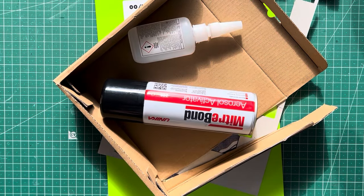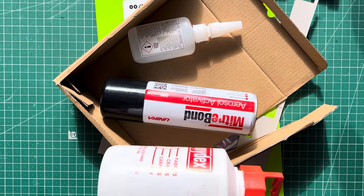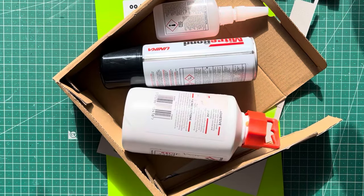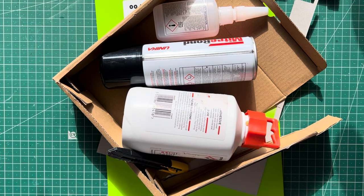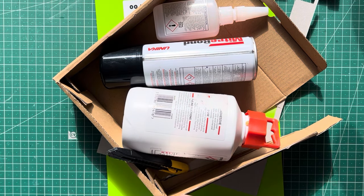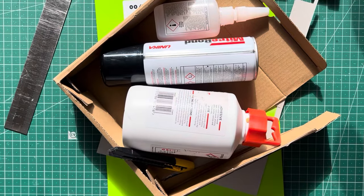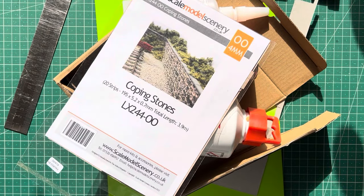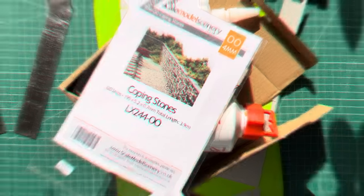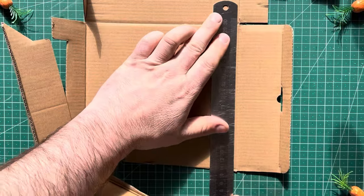Some super glue and some activator - you don't necessarily need activator but I just like it because it speeds things up. Next you're going to need a little bit of Copydex - it smells beautiful, it's like being at school again. A craft knife with a semi-blunt blade and a ruler. That's it, unless you want the premium one where we'll use a few more of these coping stones.